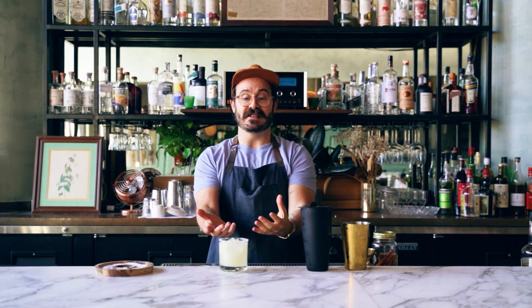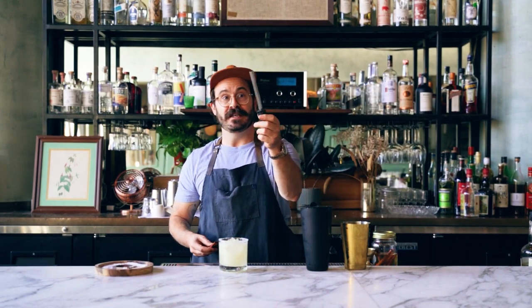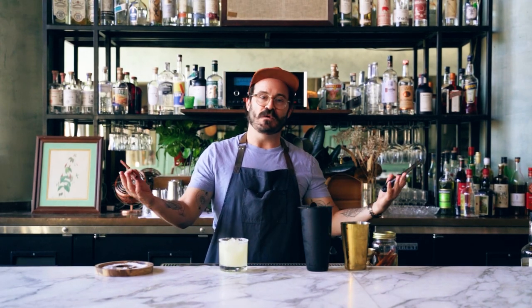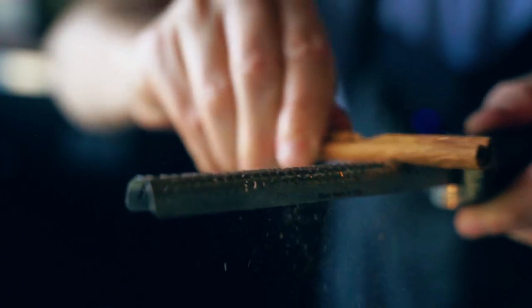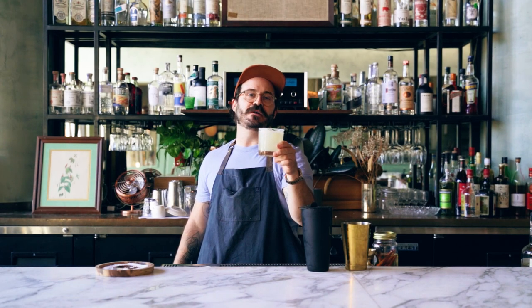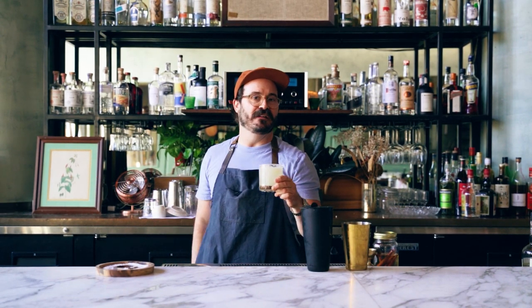Got a little surprise for you. Obviously you're gonna taste the cinnamon, but if you have a microplane at home and a cinnamon stick, here's a nice way to impress your friends over the seasons, or just to add a little extra punch — microplane some cinnamon on top. And here we go. Here's our seasonal margarita. Cheers. Perfect for any party, any gathering with your friends. A little fun edit to elevate your margarita.